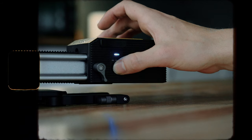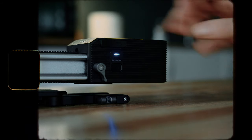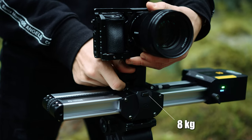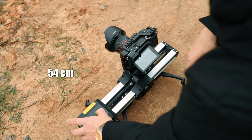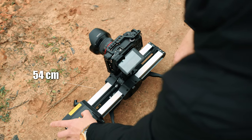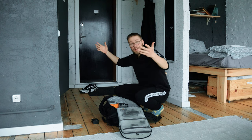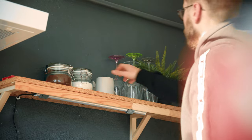Put your nerdy science glasses on because we're gonna kick this off with the technical stuff. This baby weighs 1.1 kilograms, can hold up to 8 kilograms, 54 centimeter total sliding length. What else do you really need to know? It's portable, fits in a normal-sized camera bag, but I know you came here to see more of that sweet footage.